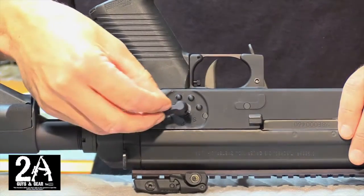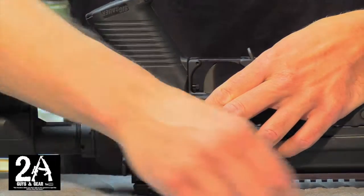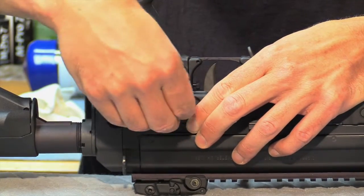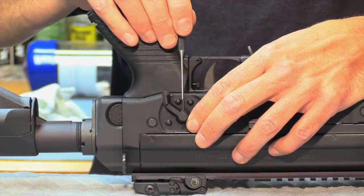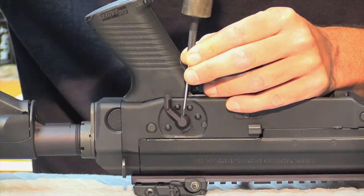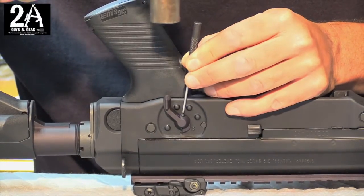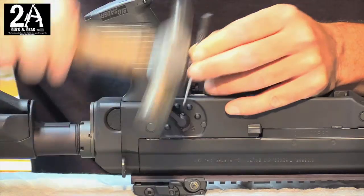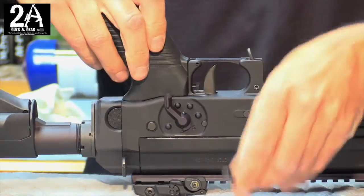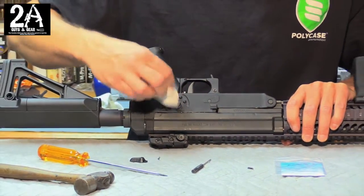So what we're going to do now is take our new selector and pop that on. Then we're going to use the new roll pin that Krebs gave us. Like I said, this roll pin is a little bit longer for some reason. Drop that in and now we're just going to tap it right into place. Then you can use the pad to wipe off your excess oil. And that's it.